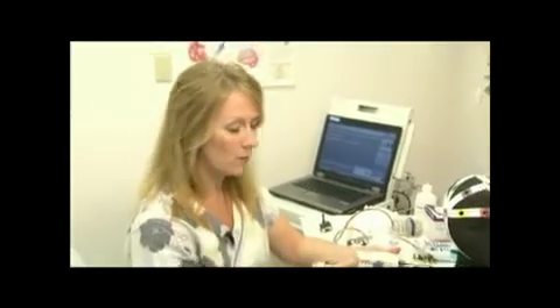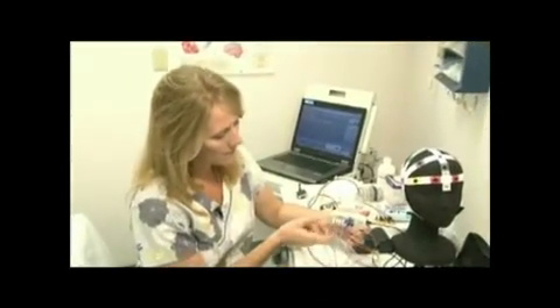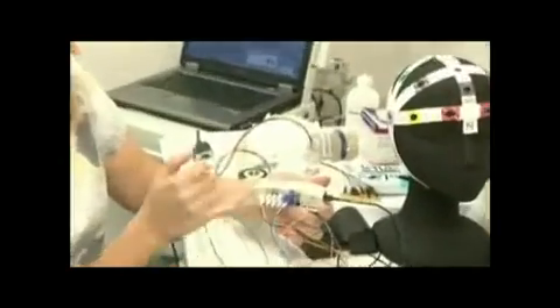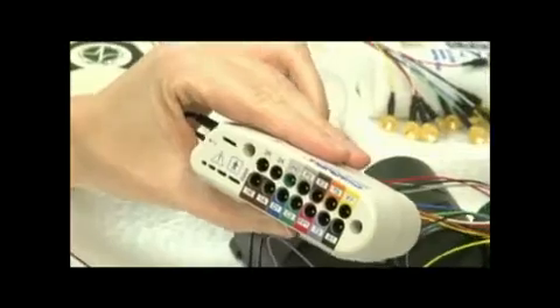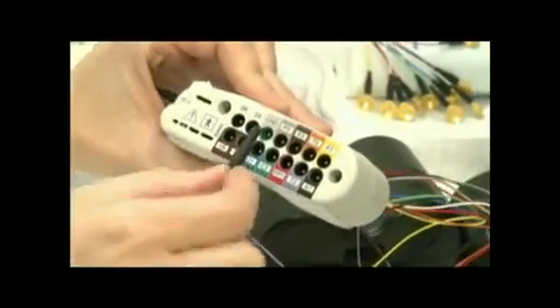Next we will set up the equipment. I've already plugged the electrodes into the right side of the Jackbox. Notice that they're color-coded and they match the color-coded markings on the Jackbox. I'm going to go ahead and plug the electrodes in on the left side of the Jackbox now.